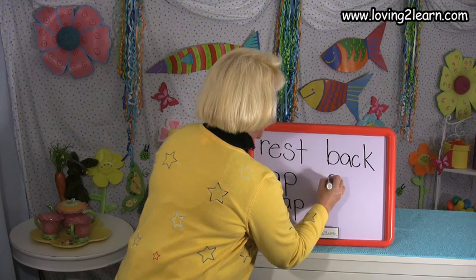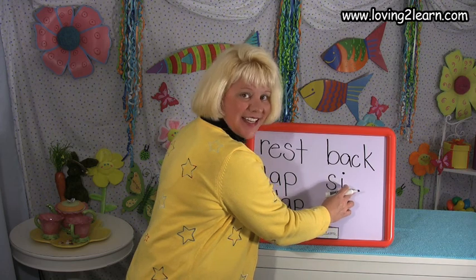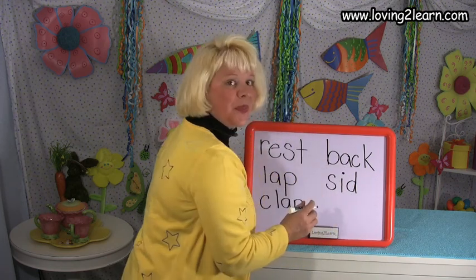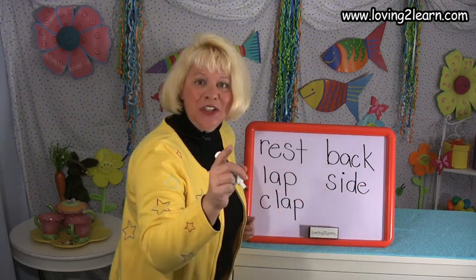Can you stretch out the sounds in the word side? Did you do it? Let's check — S-I-D. Let's do it again — S-I-D. Let's write the word SIDE. S — snake around the top and around the bottom. I — straight line down, dot on top. D — circle around, straight line up, straight line down. And there is a silent letter at the end of side. What do you think it would be? E — straight line over, circle around. You just wrote the word side.